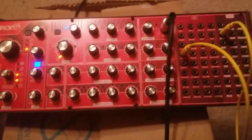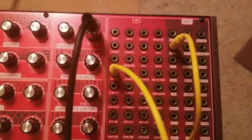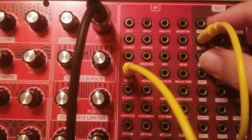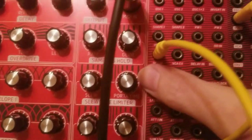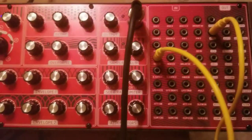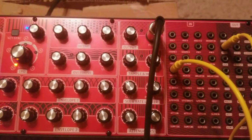If you have any questions leave them in the comments, and thank you for watching. To sum up: we're going from VCF1 to VCA in, and that'll do the job. All right, later on guys.